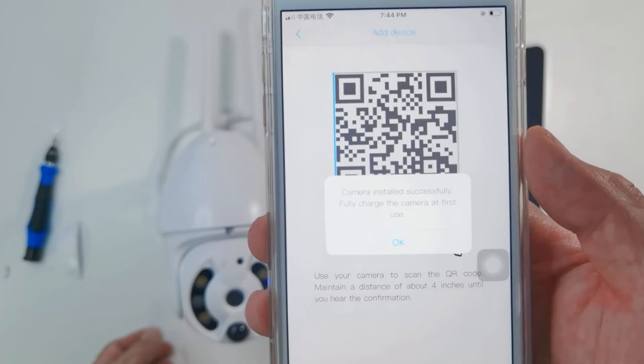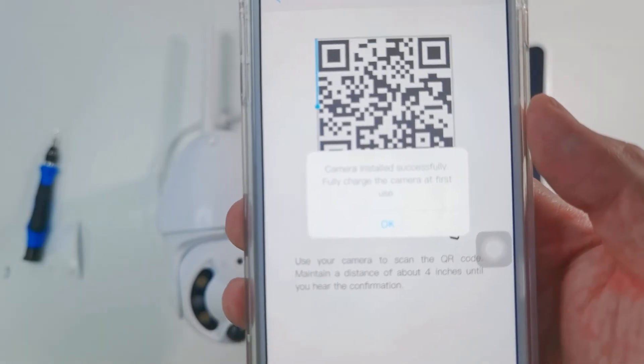Camera installed successfully. Fully charge the camera at first use.